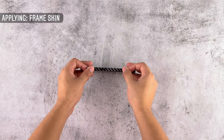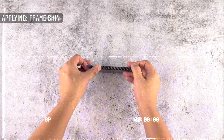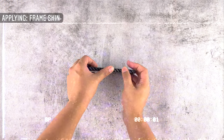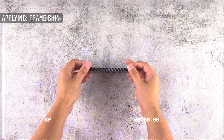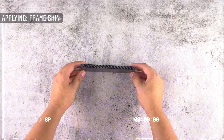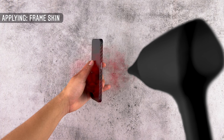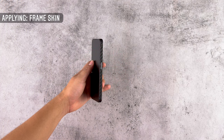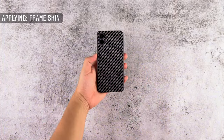Remove the last piece from the 3M paper and align it with the power button. Rub all sides with a microfiber cloth 10-12 times to give the sides a perfect fit and finish. The frame has just started to complement the phone more.